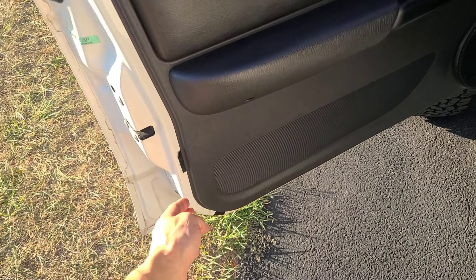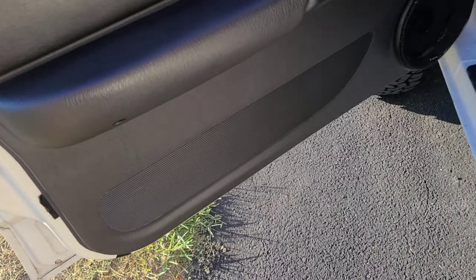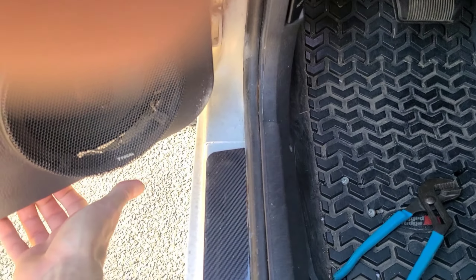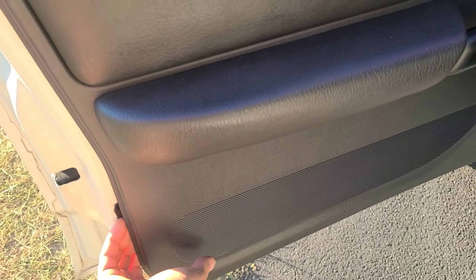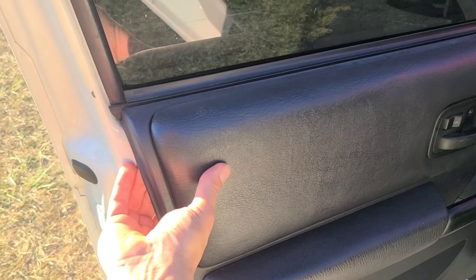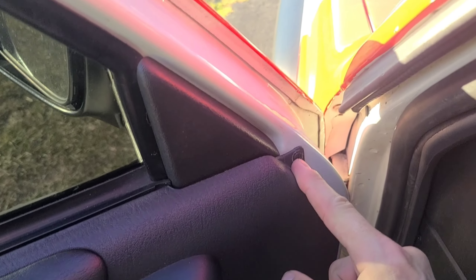Once that's off, just carefully pull your panel out. It's got little clips on it. I'm just going to grab the bottom and pull until you hear it pop. Excuse my kids screaming behind me — they're outside playing. So we're just going to pull all that out.